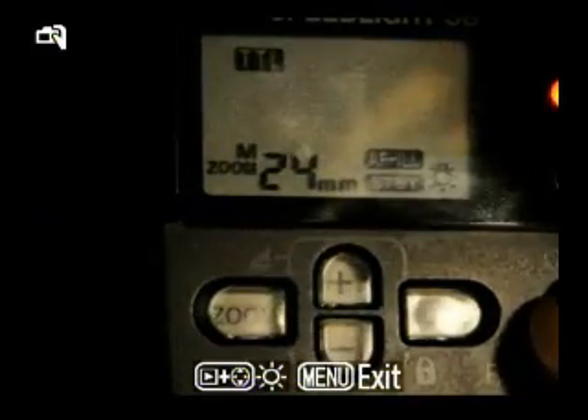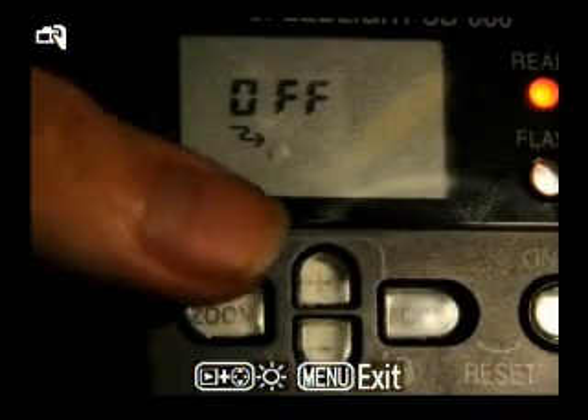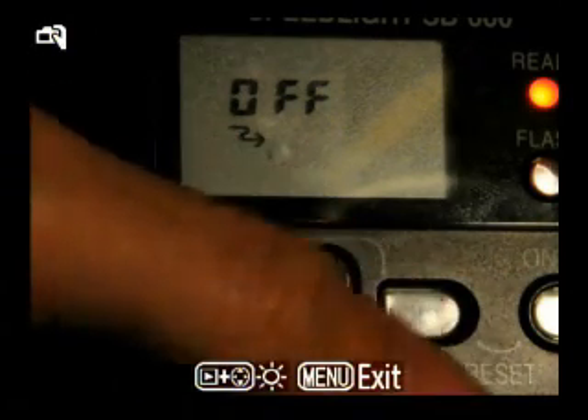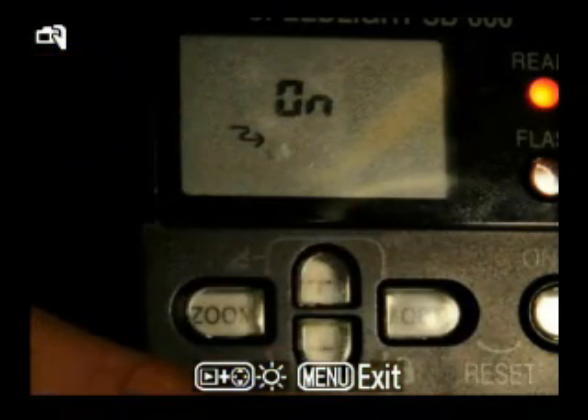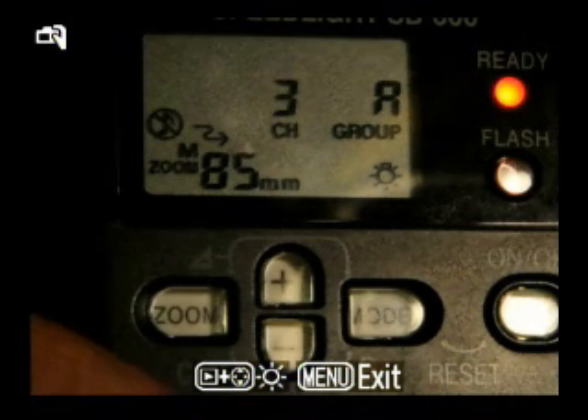Now for the SB-600 — we're going to turn it on. To get into the menu, you hold down the bottom and the left buttons at the same time. The little zig-zag arrow is the commander mode, or the remote flash mode. Right now it's set to off, so I'm going to hit the mode button — now it's set to on — and then hit the on/off button to get out of the menu.